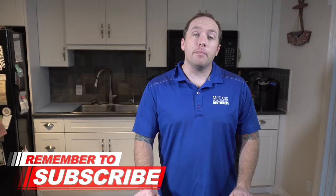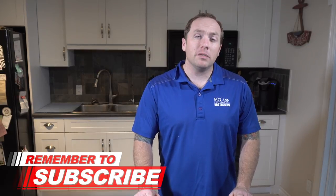If this is your first time on the channel, make sure you hit that subscribe button. We publish new videos every Monday, Wednesday, and Friday to help you spend some quality time with your four-legged family member.